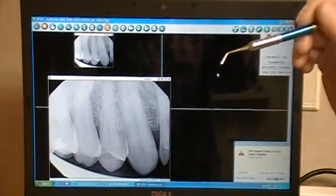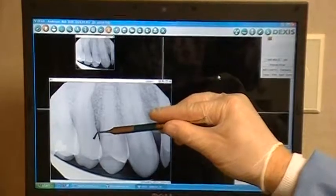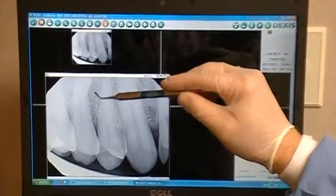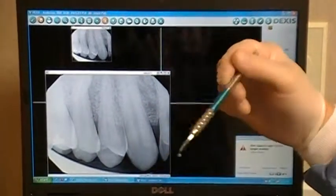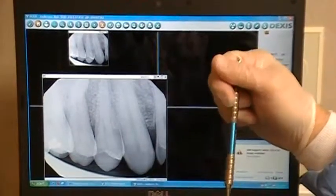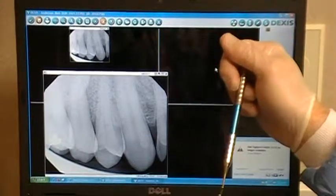Today we have a patient who presents to our office in an emergency situation with a failing maxillary right second bicuspid, tooth number four. The radiograph indicates an angulation on the root, and we also have a fracture in this tooth. We want to take this tooth out as atraumatically as possible, and to do that we're going to use the physics forceps — the maxillary right physics forcep — to extract tooth number four, with the hope of placing an immediate implant today.